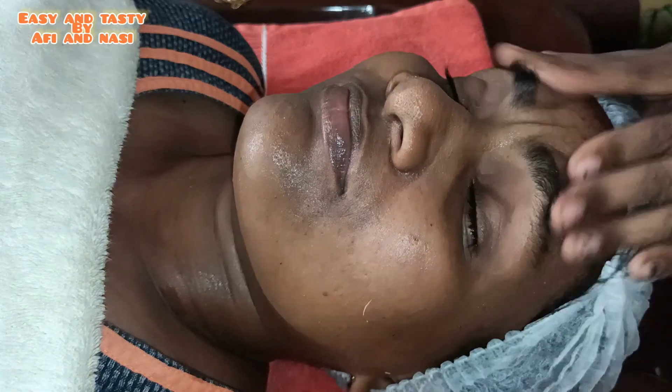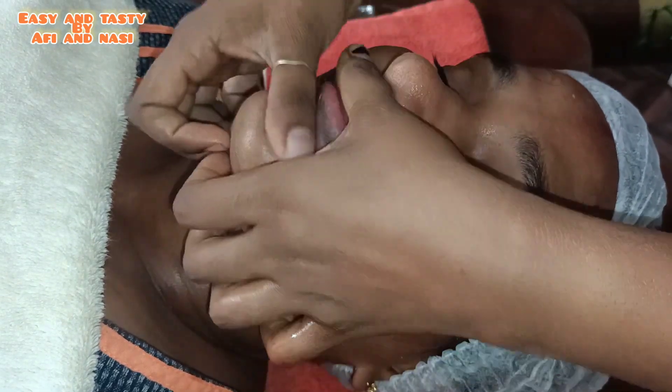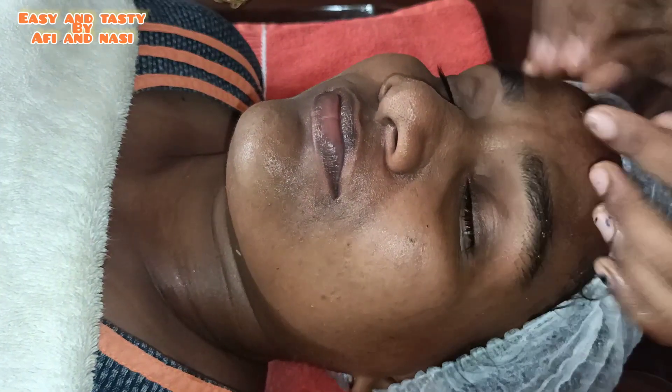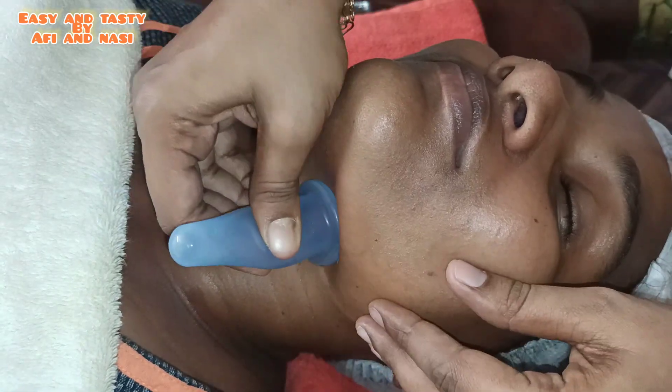I will apply a nice massage to my face. This is a very effective therapy — facial cupping, a Chinese therapy. When we apply facial cupping, it promotes a lot of blood circulation to our face, applies a little bit of tension to our skin, and helps with cell repair.